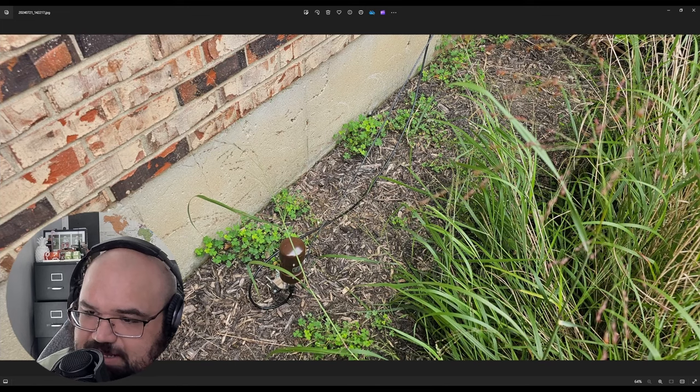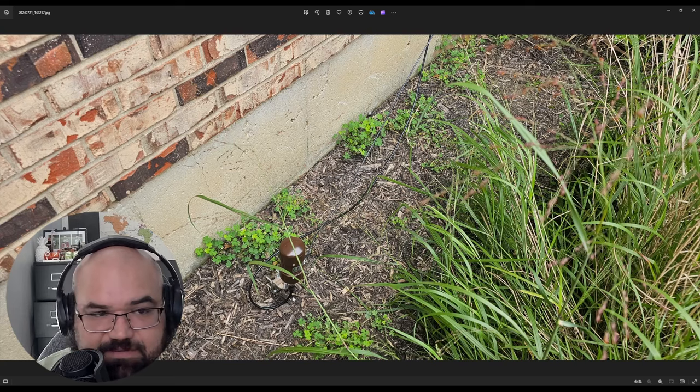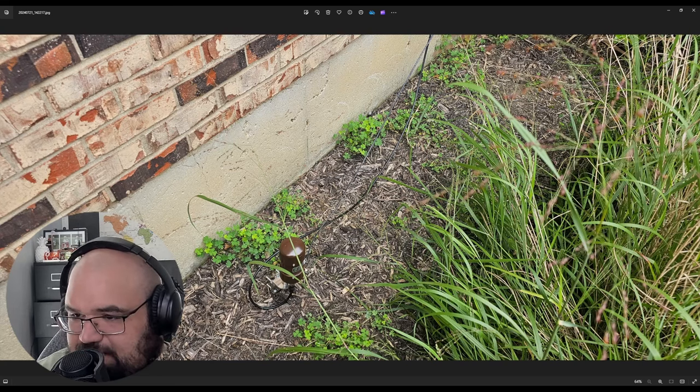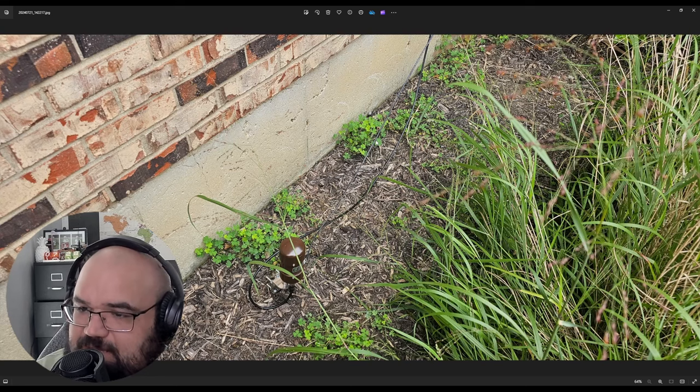Here's a closer look at the unit. I have the wire coming down here — this was before I weatherproofed it; I've since weatherproofed it. The most important thing with this is just make sure that the radiating element is not touching the ground.